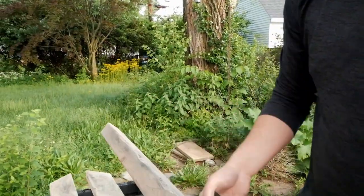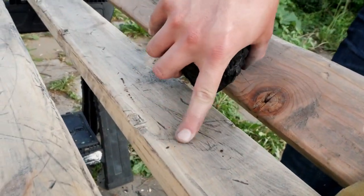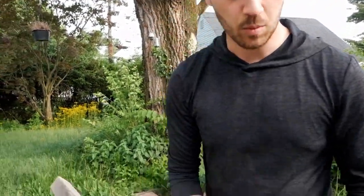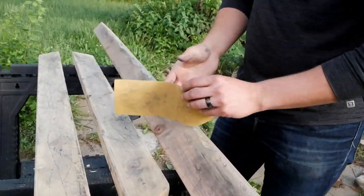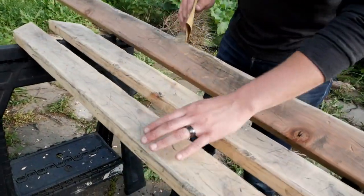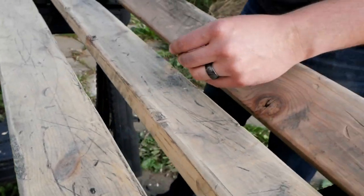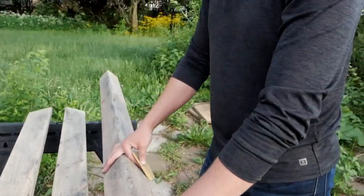We took charcoal from a fire pit and rubbed it on the wood — it gets down into the scratches and really highlights the damage, making it kind of pop out. Then, just to make sure they're safe to handle and we're not getting splinters, we took some sandpaper — 120 grit, just a medium sandpaper. It also helps to rough it up so that when we stain it, it'll take the stain really well. Just run over it, sand it, get the splinters and burrs off, and you work the charcoal into the scratches more. Now that we've got all that done, we'll wipe them down and they'll be ready for stain.